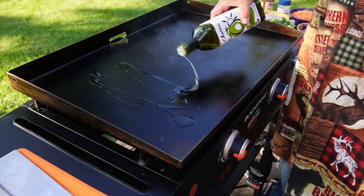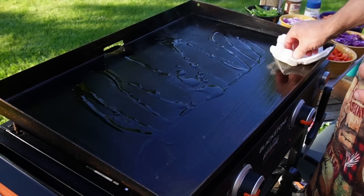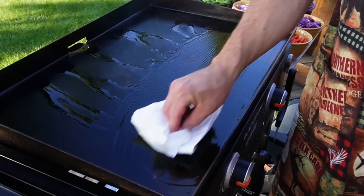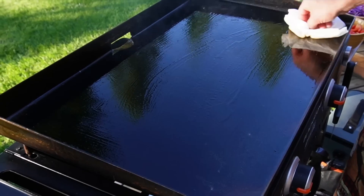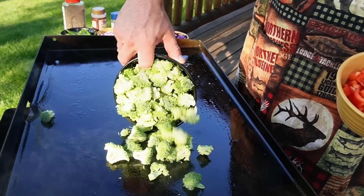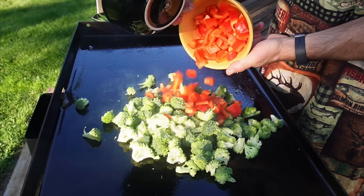Always high heat with stir fry. Avocado oil is a good choice. I always like to rub it into my griddle top to get it all equally oiled. Be careful though — I'm using my bare hands, you might want to use protective gloves.